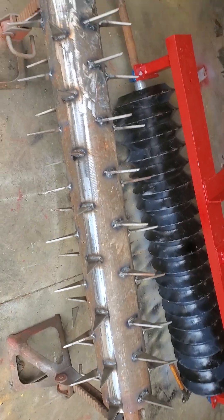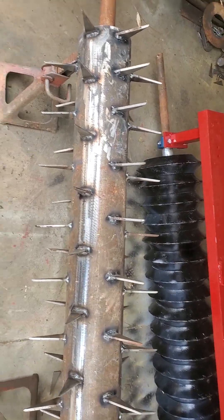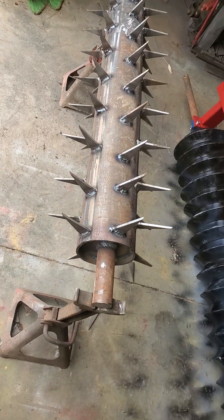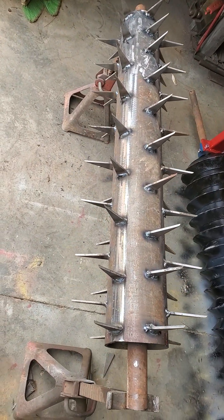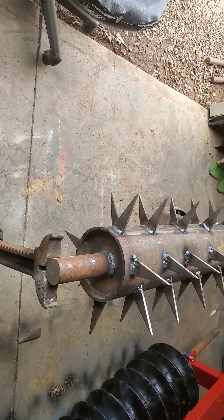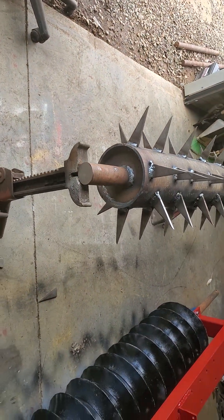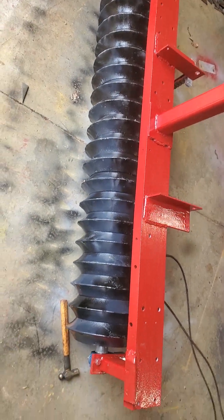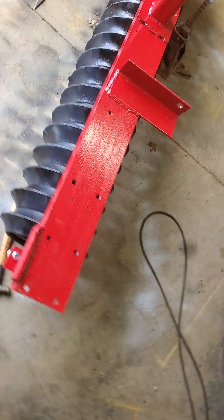I worked yesterday on these two things. I got this — it's a six-inch core, two-inch shaft, three-inch or three-and-a-half-inch spikes, roughly. I think it turned out pretty good; that's going to make a nice little pull-type air rudder. And I made this colt packer yesterday, got it painted and cleaned up.